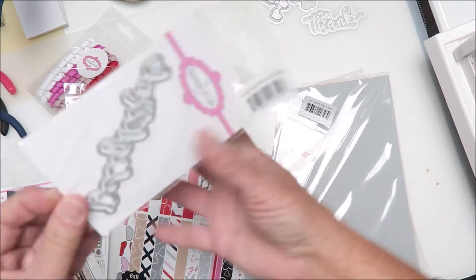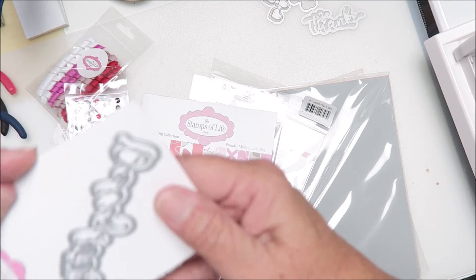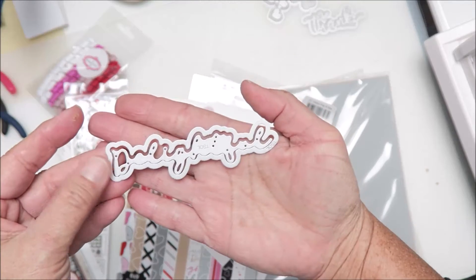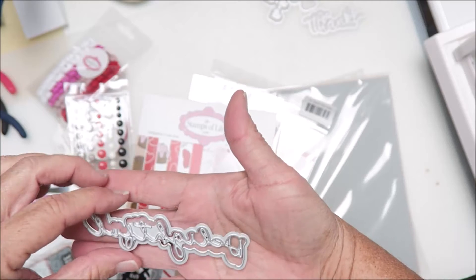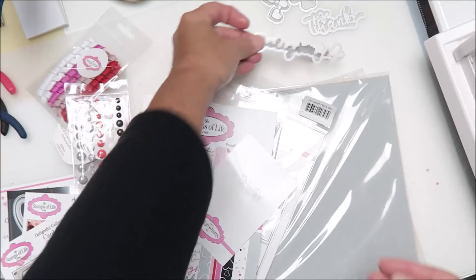And then we're on a roll — it usually comes with a sentiment die, so this is the one that usually comes with the kit. This one says... hmm, I think it says 'Delightful.' I'll have to cut it out to find out — I might be wrong.